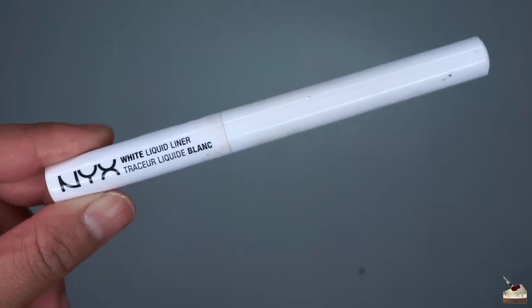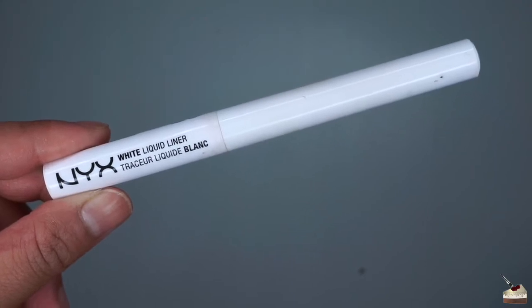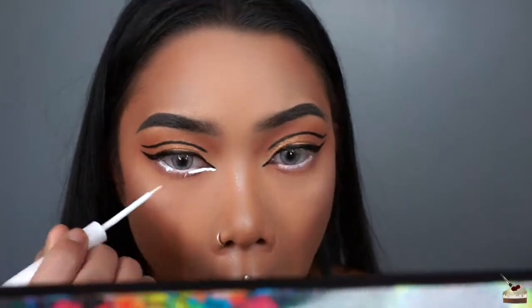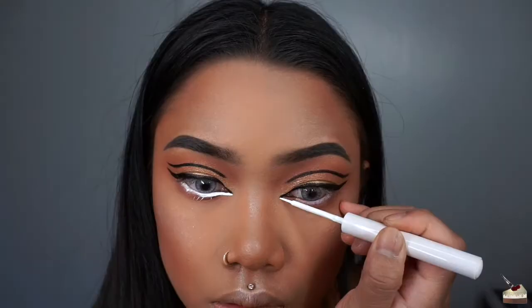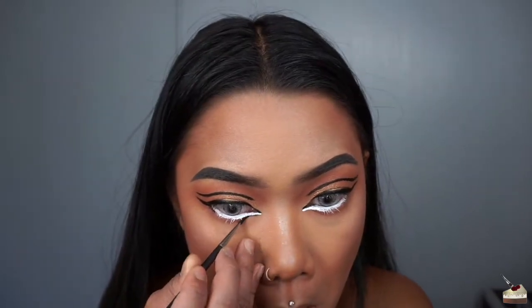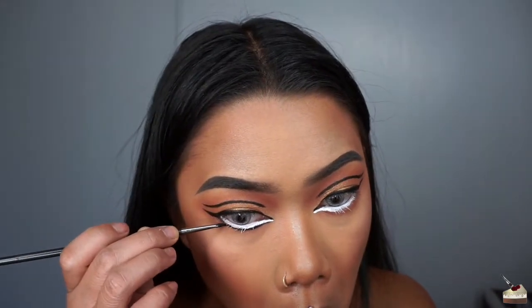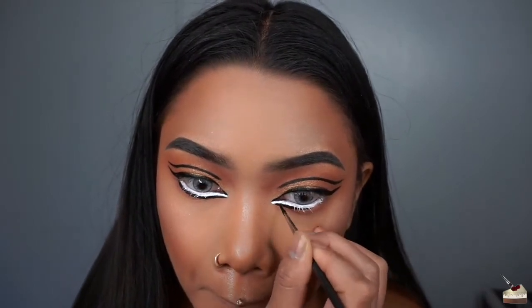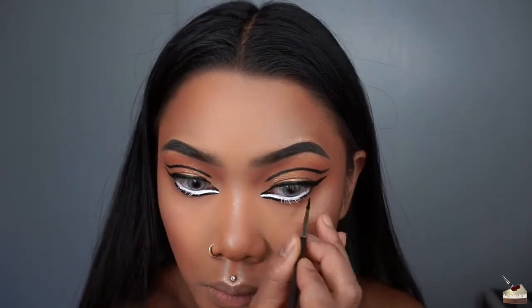To make my eyes appear even larger, I'm using NYX's white liquid liner into my waterline, going all the way to my inner corners. Going back into my black face paint, I'm using my eyeliner pencil and outlining my new waterline. If you have black liquid liner, you can use that too — I just didn't have mine on me.